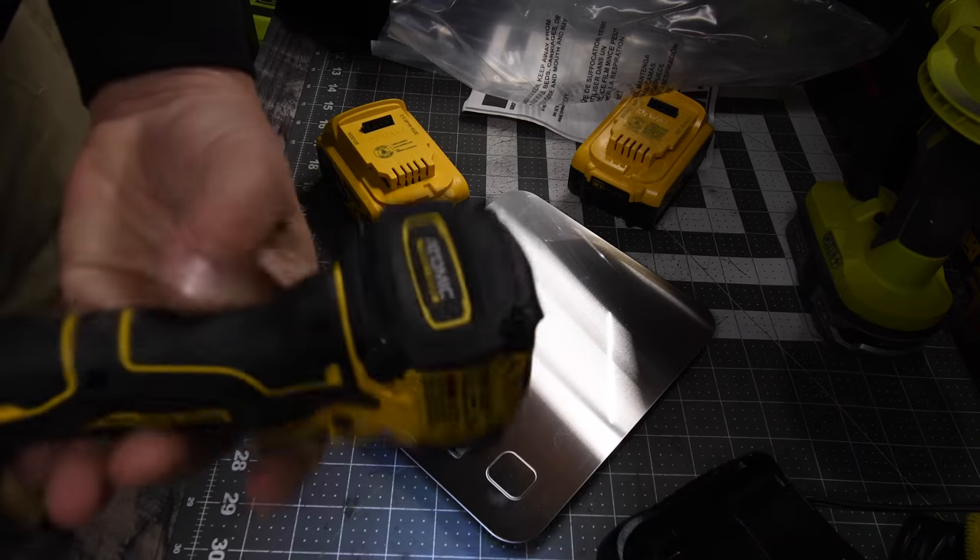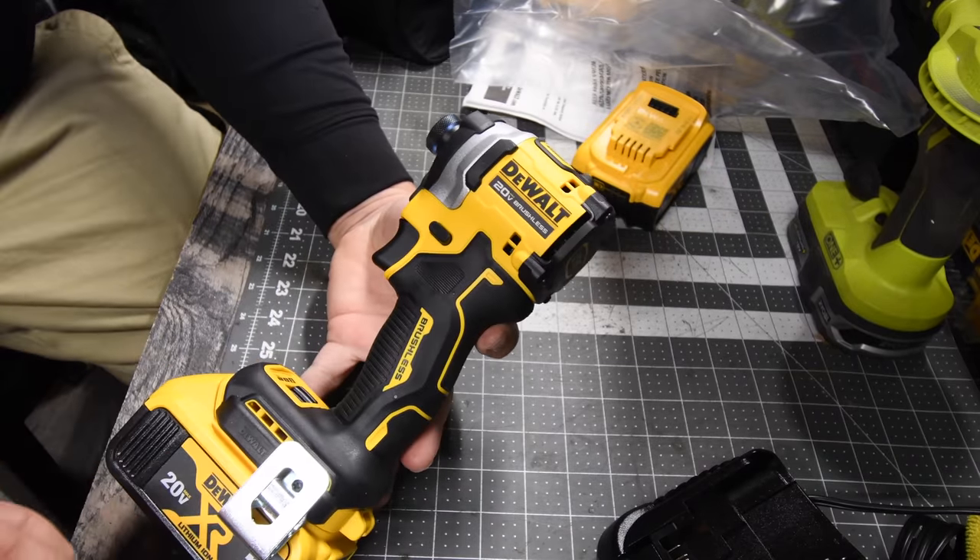Not too shabby. That is such a cute little guy. Alright, so let's do some tests. Let's see what this can do in the field.